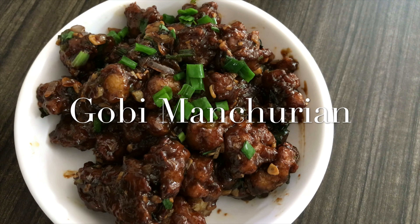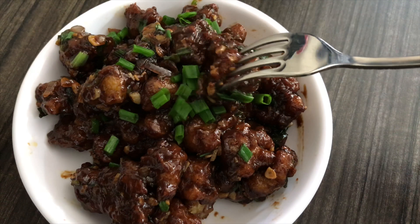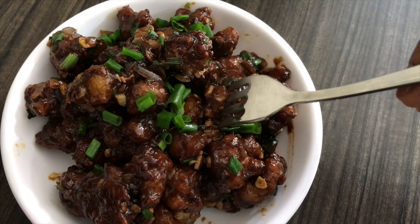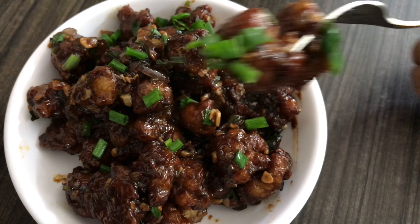Hello friends, this is Nidhi and welcome to my channel. Today I am going to share with you the Gobi Manchurian recipe. I am going to make restaurant style crispy crispy Gobi Manchurian. So if you find my video useful then please subscribe to my channel.